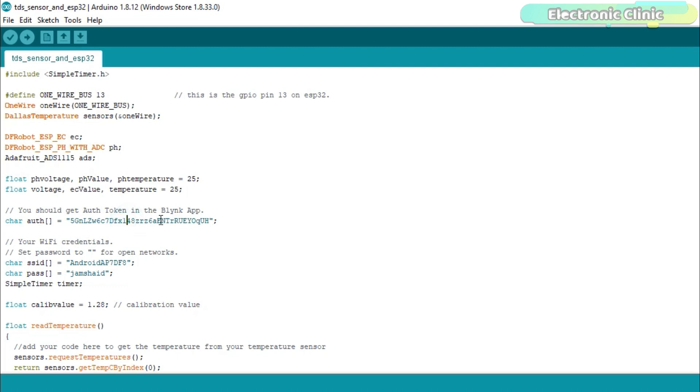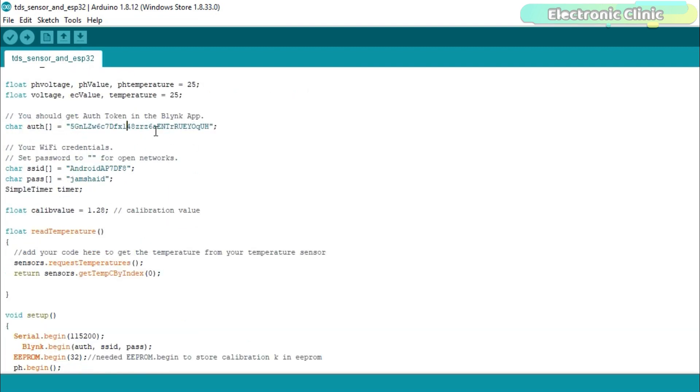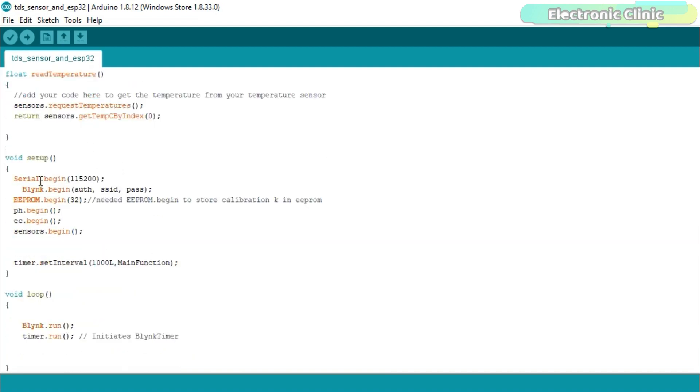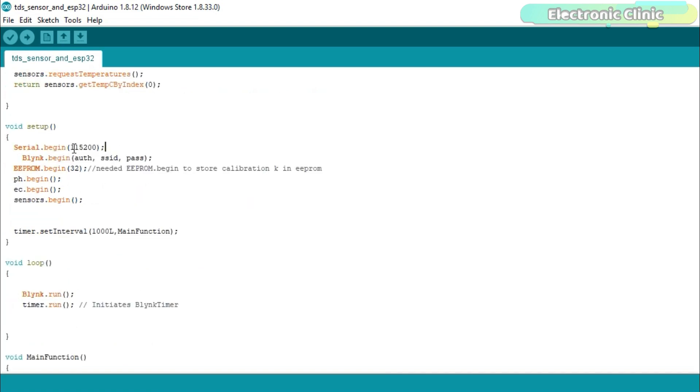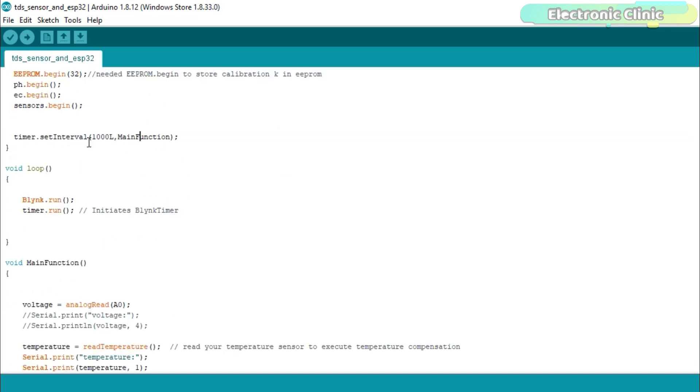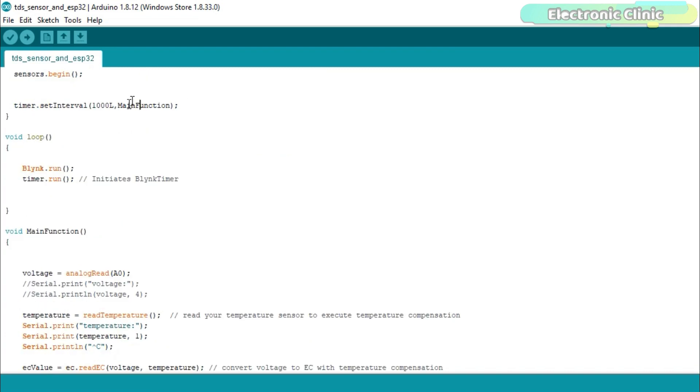This is the authentication code which was sent to your email — I simply copied and pasted it. This is the name of the Wi-Fi router and this is the password. Next, I defined a timer. In the void setup function, I activated serial communication for debugging purposes at baud rate 115200. If you are not using the EEPROM and the pH sensor, you can delete those two lines. The main function is a user-defined function executed after every one second — the entire project code is placed inside it. In the void loop function, I added only two functions: Blynk.run and timer.run.